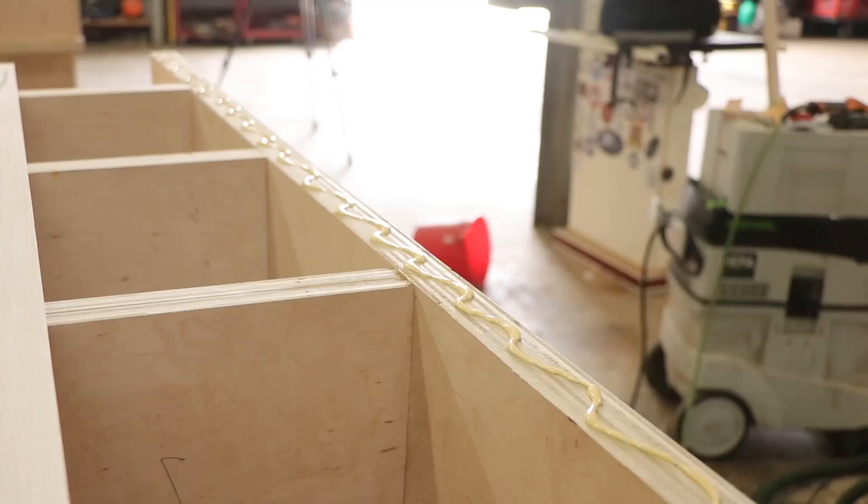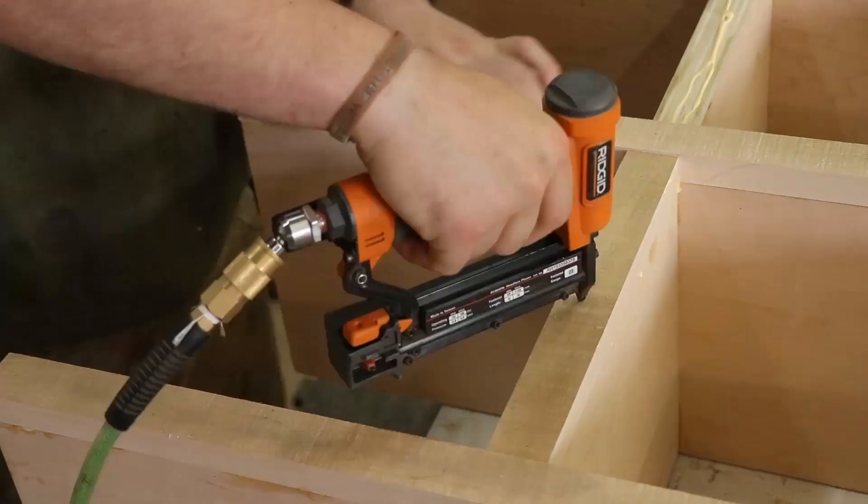I'm using relative measurements here — that way I'm not measuring something and cutting a batch of them and having anything be short. This gives you nice tight joints when you're doing any type of cabinet work.